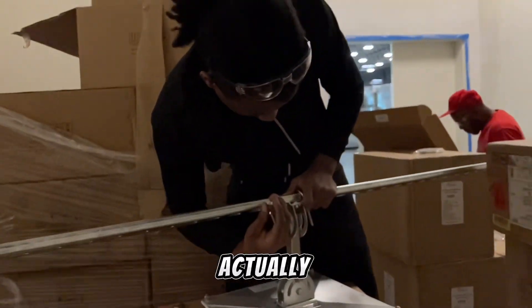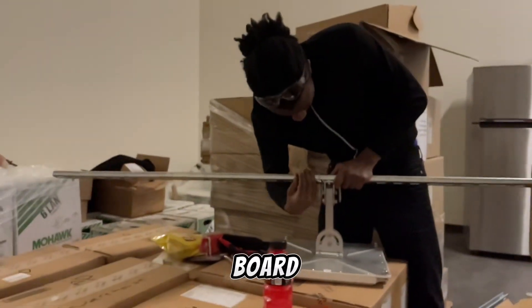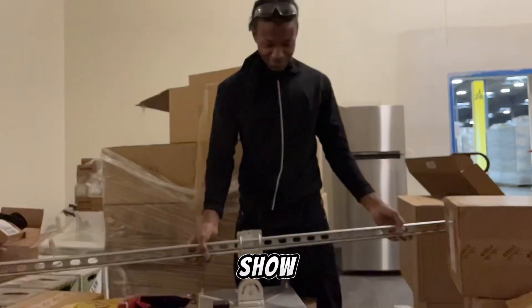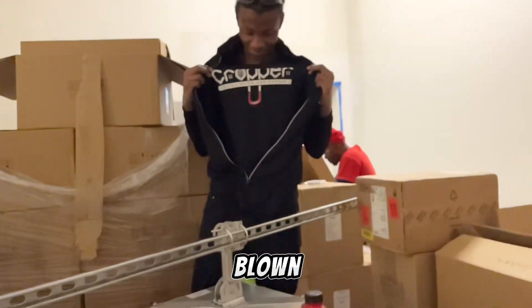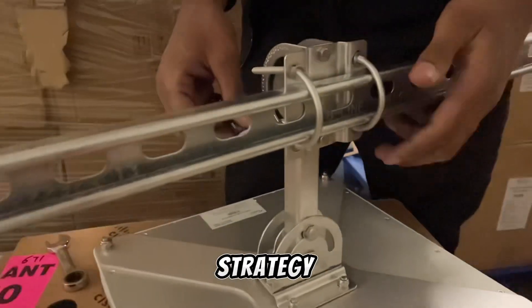Makai actually got the engineer feeling like he needs to go back to the drawing board, talk with the design people, and get a whole design created that's similar to this. Makai, can you unzip that right quick and show who we are and what we do? Yes, sir. We got full-blown senior engineers that love our ideas and love our strategy.